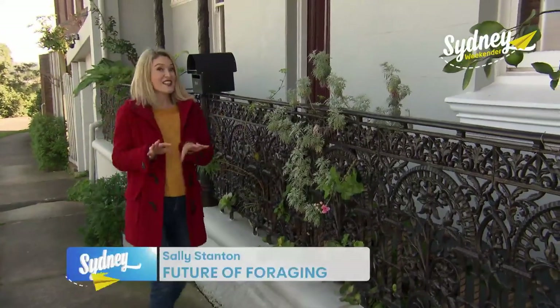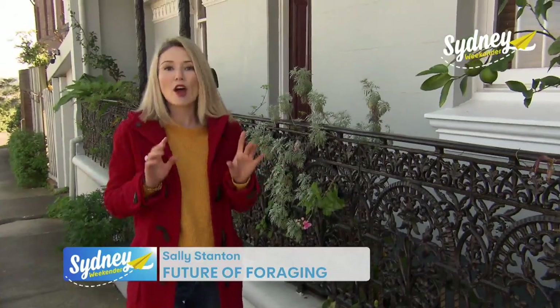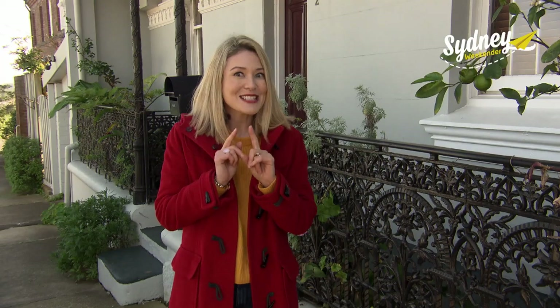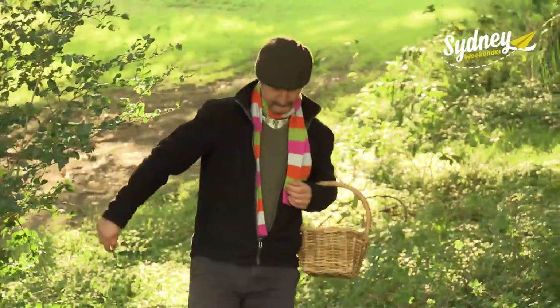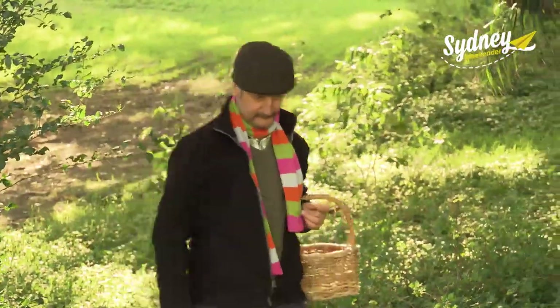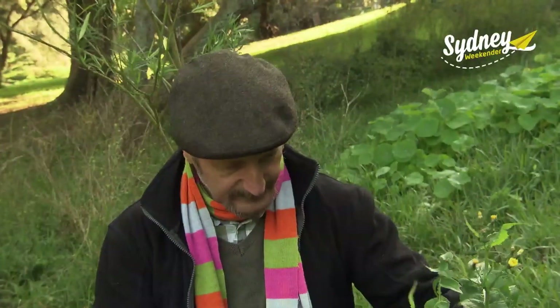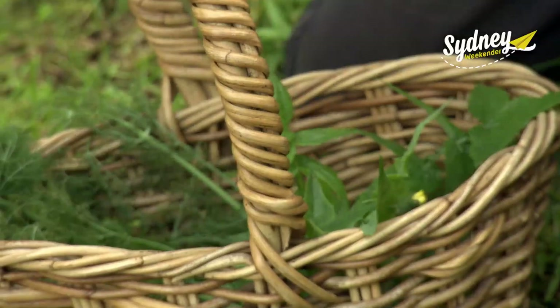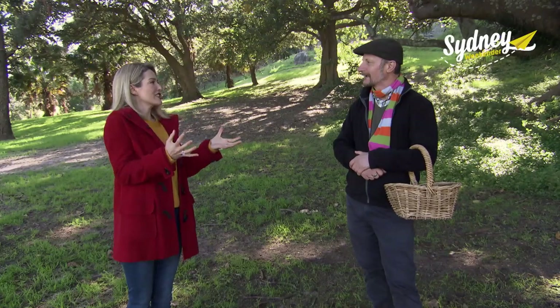A lot of people think living in the city means foraging is out of the question. But if you know the right places to look, the world is your oyster. Urban forager Diego Benetto knows how to find free ingredients all over town and runs foraging workshops across Sydney and New South Wales. Diego, what exactly is foraging?